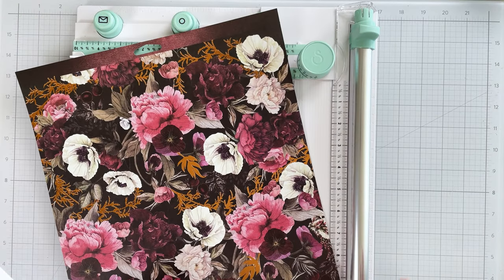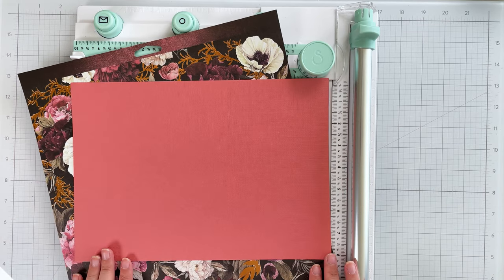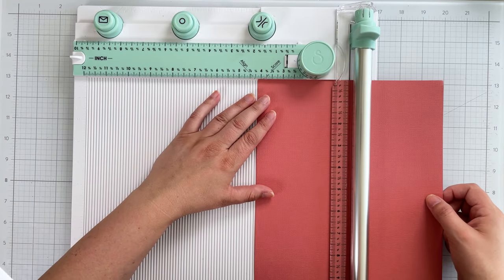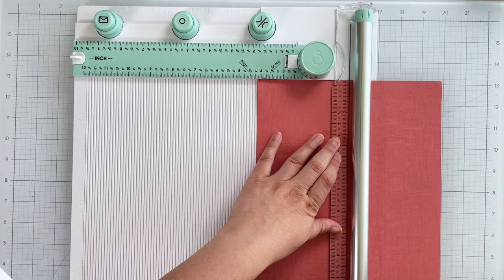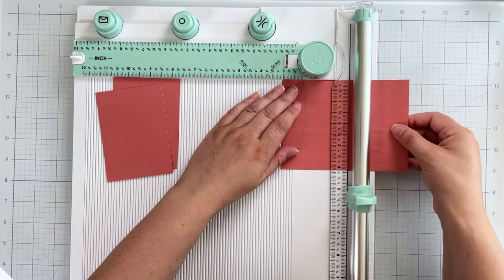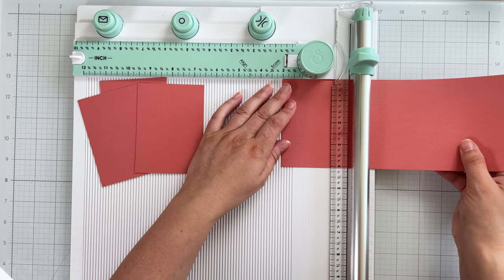Let's get into it. I'm using patterned paper from Prima Marketing as well as rose cardstock from Sizzix to create the base of the banner. First I cut the cardstock in half lengthwise, creating two strips that are eleven and three-quarters inches long by four and one-eighth inches high. I then cut these strips into five rectangles that are three inches wide. When cutting, make sure you apply light pressure to cleanly cut through your material.